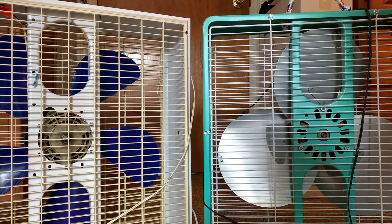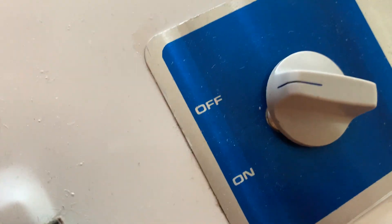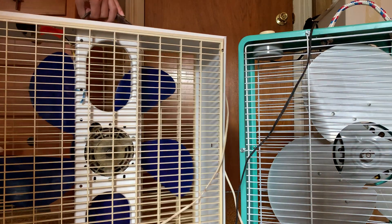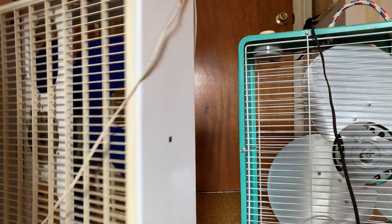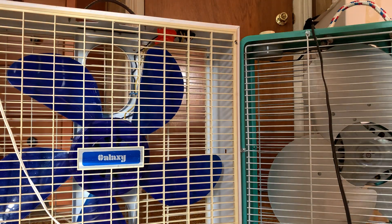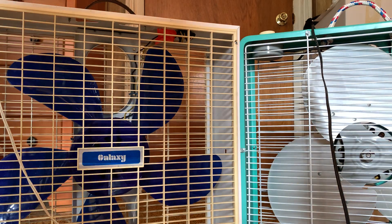I'll show you the stickers on the top. It tipped over the camera — the fan was so heavy it shook the phone over. You can see the Eskimo has two speeds, and this one — the Galaxy — just says 'on or off.' Weird. Anyway, without more talking let's turn the fans on.